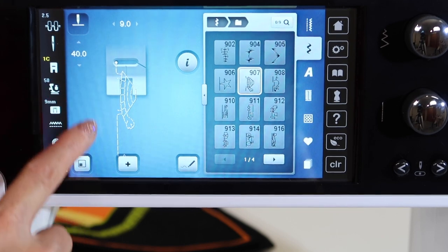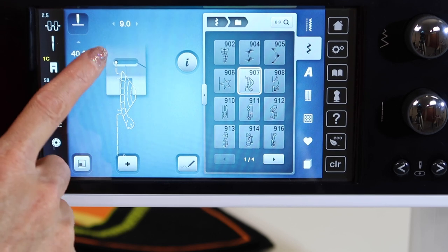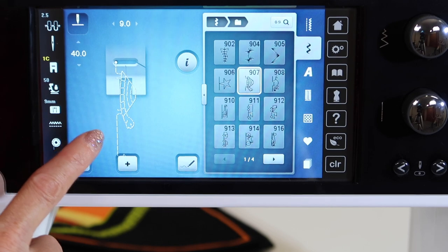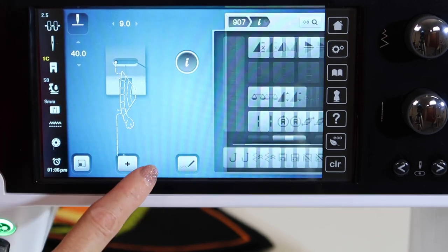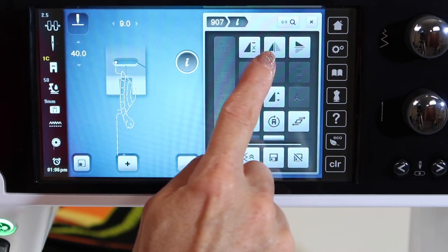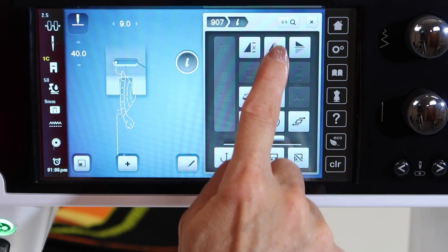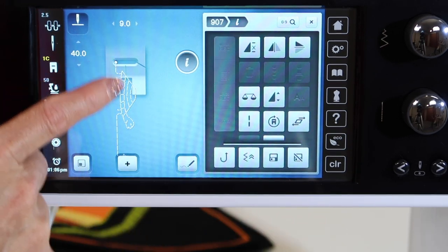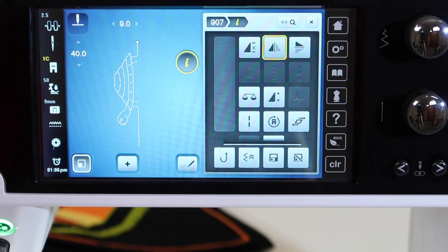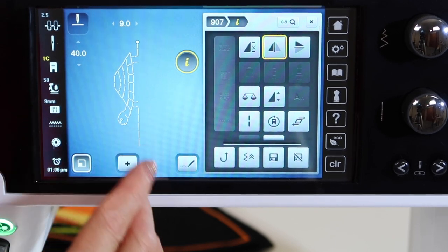Do remember that what you see on screen is what you're going to get on the fabric — that's why the picture of the foot is here. If you see the turtle on the road and the road is on the left side, then that's where your road is going to be. Touch the eye for information. We're talking about the two options: mirror image left and right, and mirror image top to bottom. Right now he stitches from tail to head with the base to the left. If you flip flop him, he still stitches from tail to head, but now the base is on the right side.